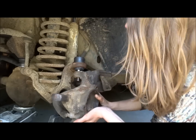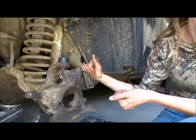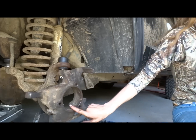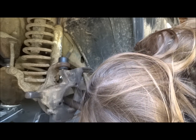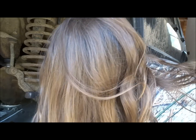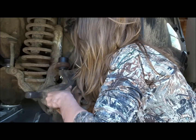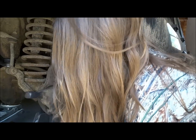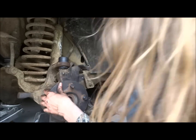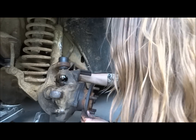So now that we have the knuckle back in the Jeep, I am going to reinstall the hub and shaft assembly. Slide it back in. Line the flange up so it matches the holes. I got the hub back in place. You want to make sure that it's all the way seated back the way it was when you took it out.